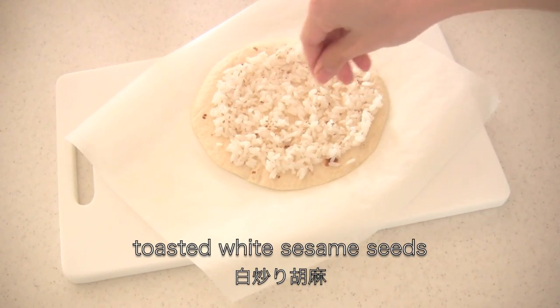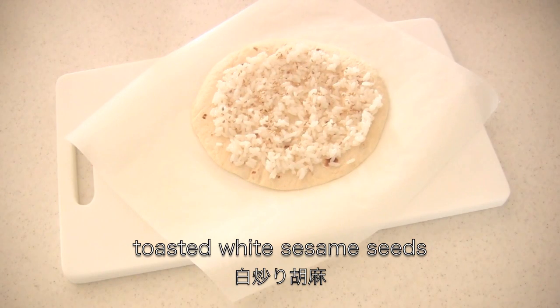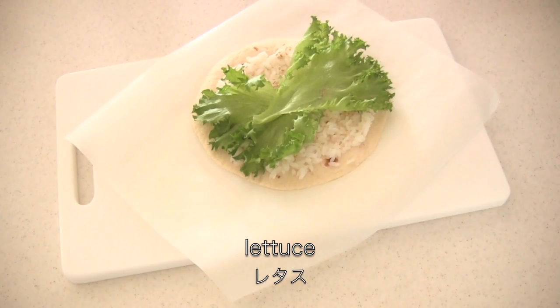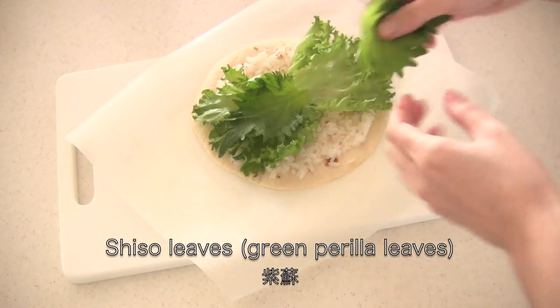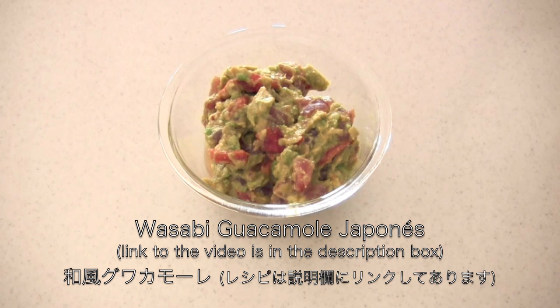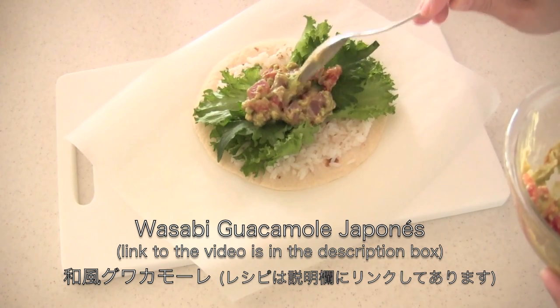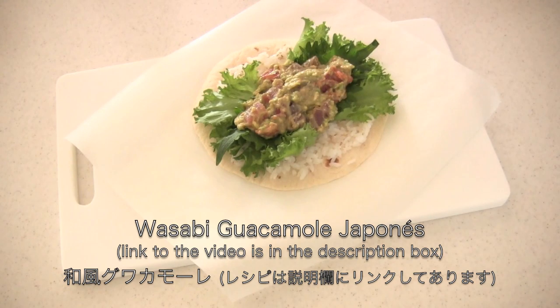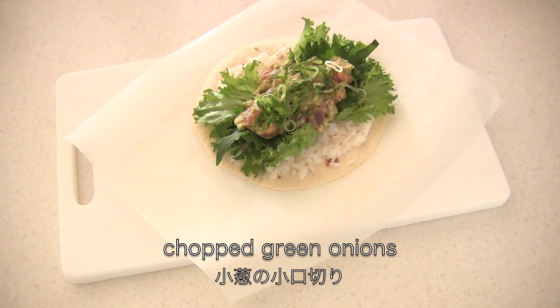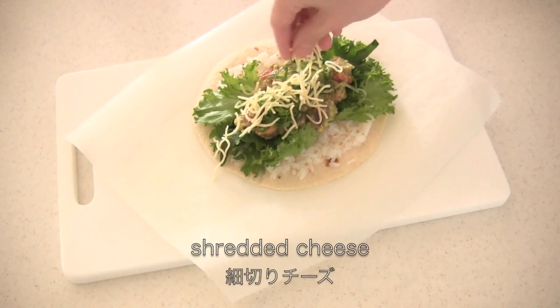Sprinkle with toasted white sesame seeds, layer lettuce, shiso leaves, wasabi guacamole — I already made a video on that so check it out. Sprinkle with chopped green onions and shredded cheese.